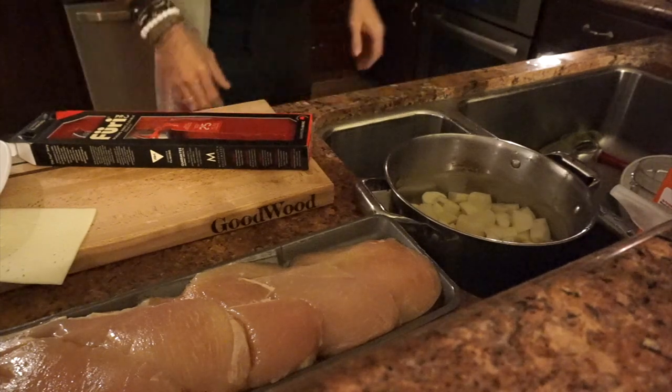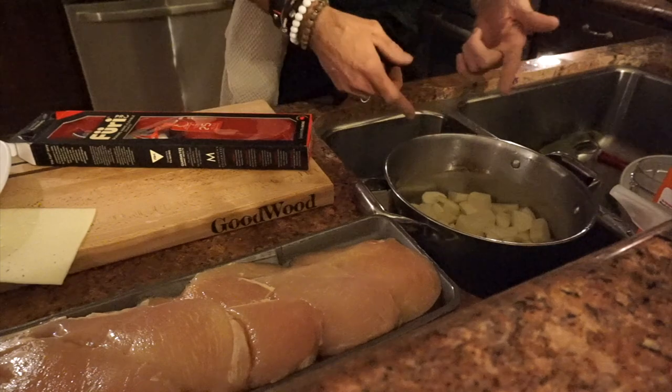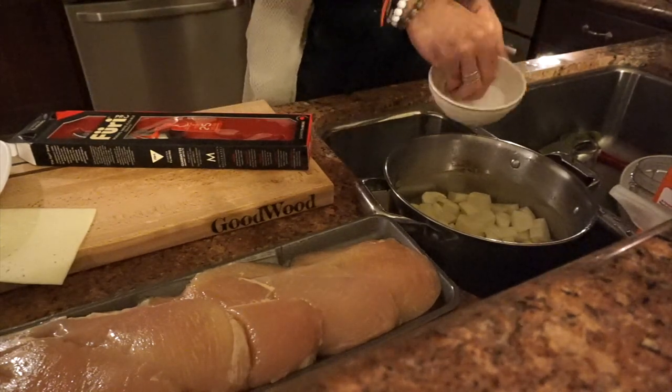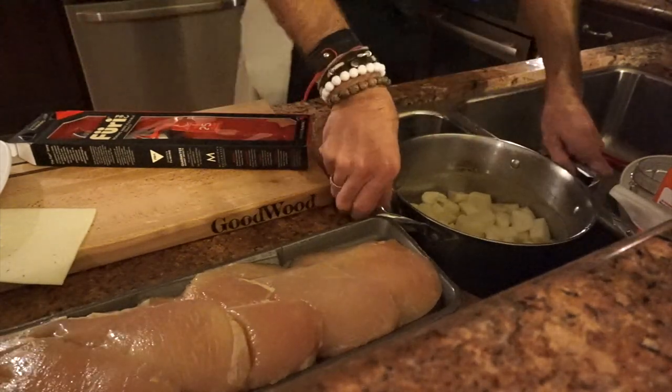Checking Cordon Bleu today! My potatoes are already peeled, cut up, rinsed them three times. I'm gonna add some salt, cold water — you know the drill with mashed potatoes. Here's my salt, cold water, and put it on my stove.